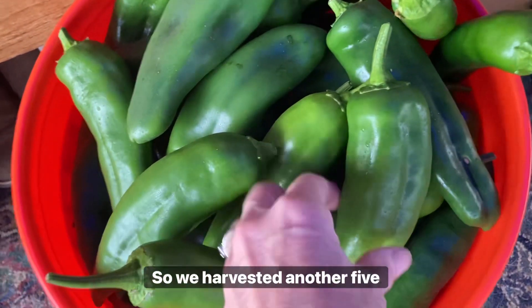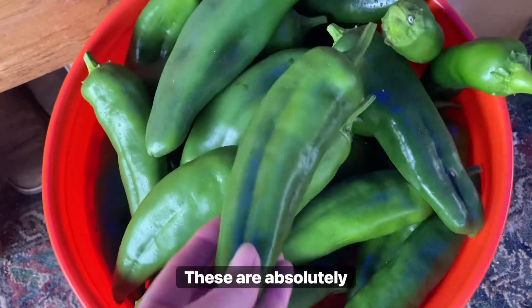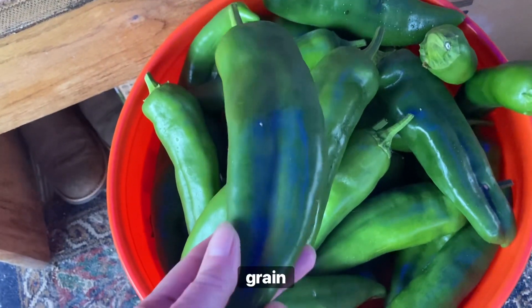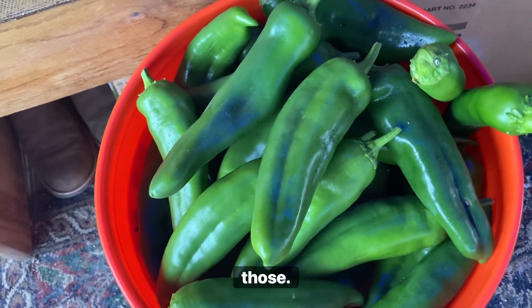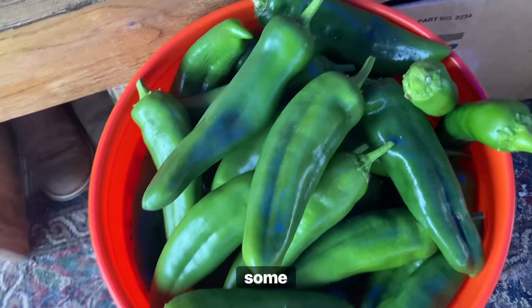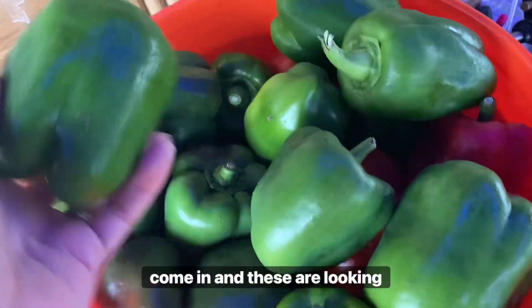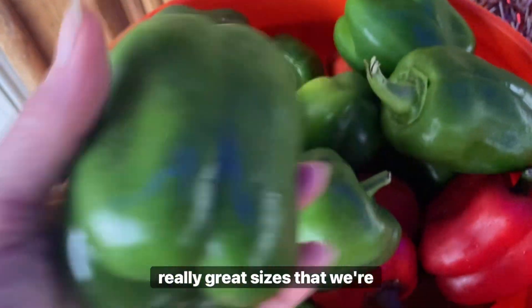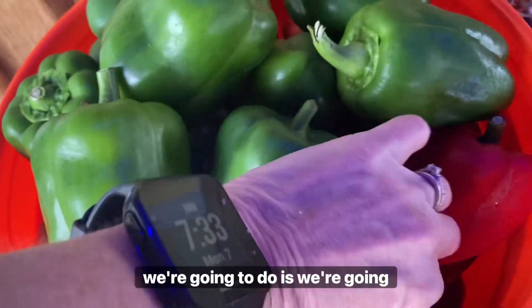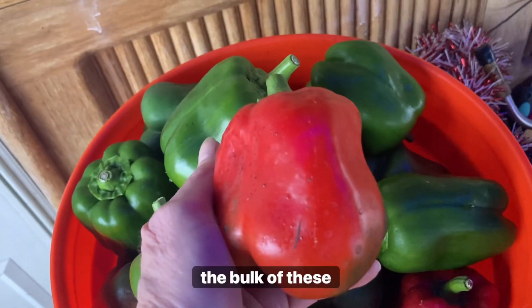We harvested another five gallons of our Anaheim peppers. These are absolutely gorgeous — beautiful green and plump — so I'll be processing those and I'm also going to be selling some. Our bell peppers have finally come in and these are looking fantastic. You can see these are really great sizes and I think what we're going to do is freeze dry the bulk of these.